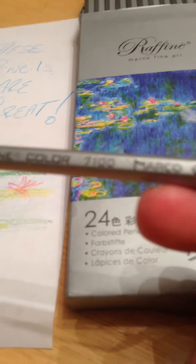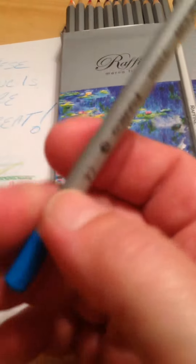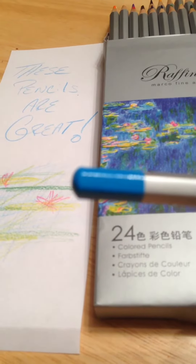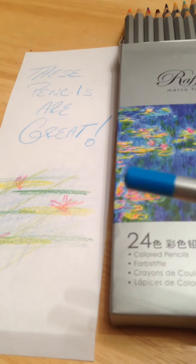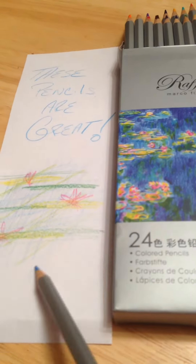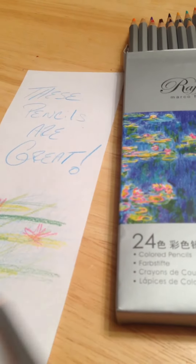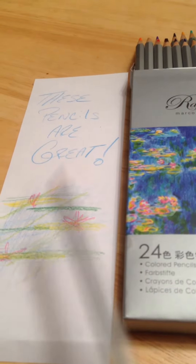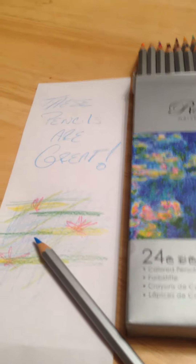The pencil here — even the number here — this is the 7100. And if you can't tell by the tip, it's got this base here that's going to show you what color it is. Very nice. It has a great feel to it and is easy to work with. Very nice. It does give it that watercolor type feel, so I really like that about it.